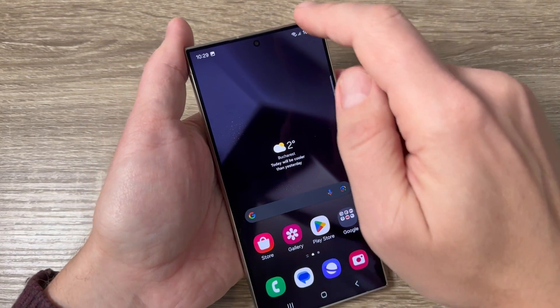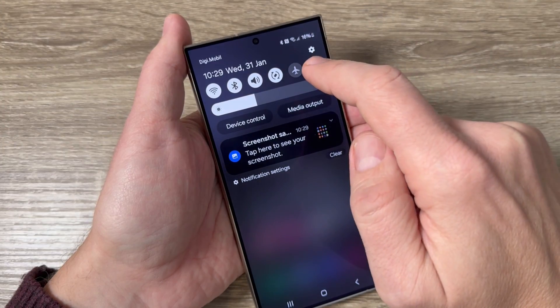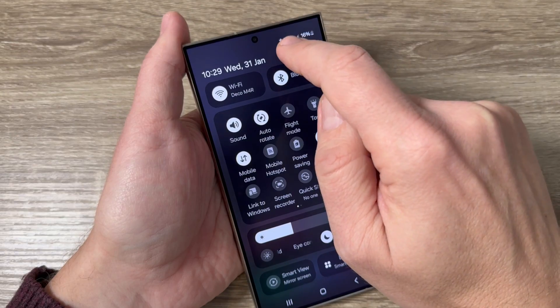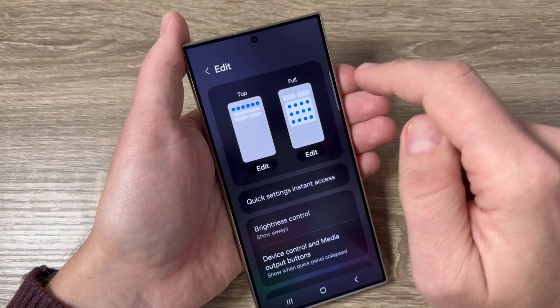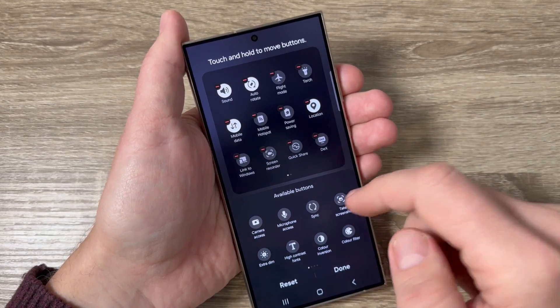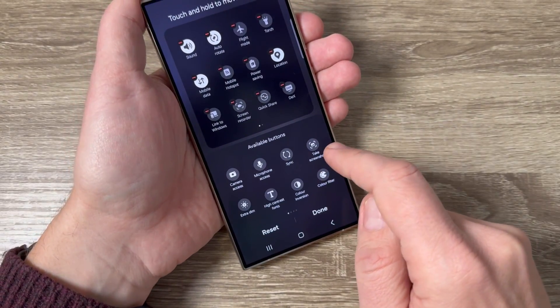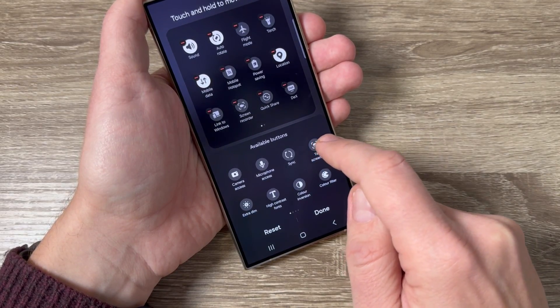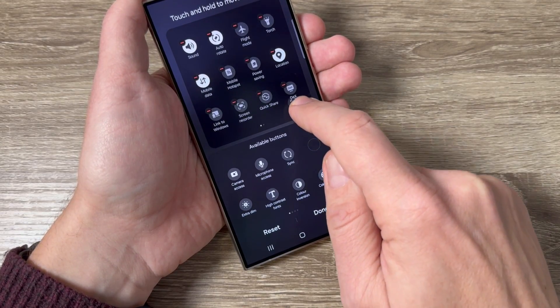Now the second way: go to the top bar and swipe down, then tap on the Edit button, and here tap again on Edit. Here we have the button 'Take Screenshot.' Push and hold on this button and move it up to the top bar.